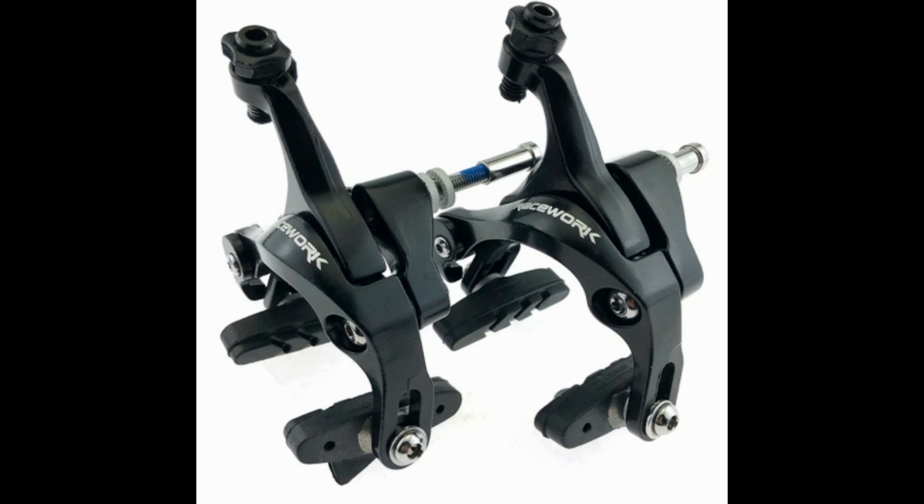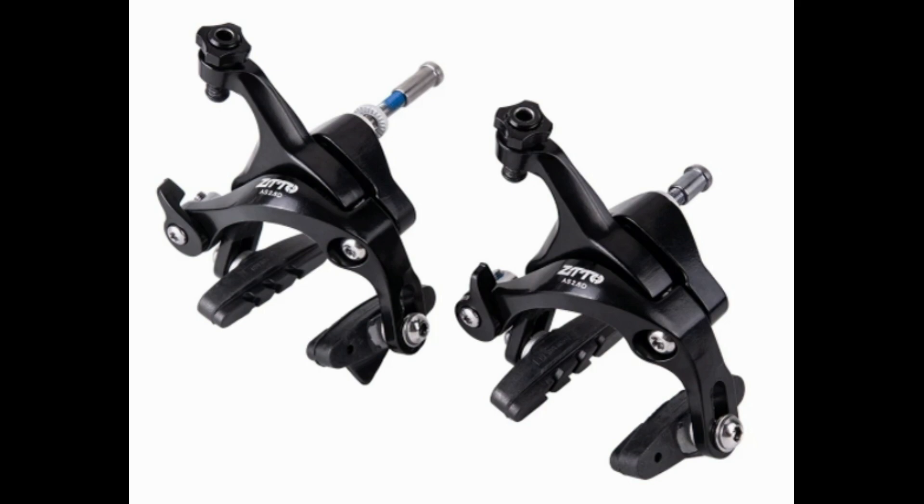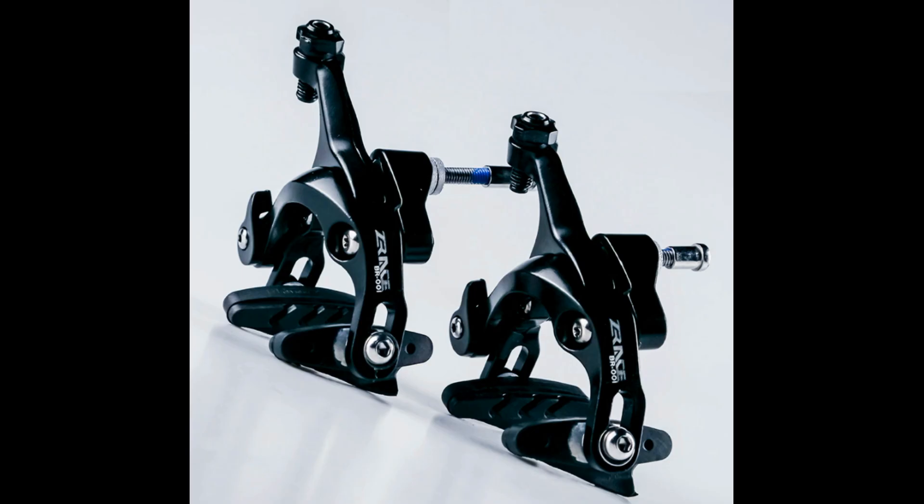Because on AliExpress, it is very common for multiple brands to source the same products from the same supplier. Look at this — these are my old Racework brakes, and then look at this, and then look at this. So if you're thinking about getting brakes that look like this, just don't. You're better off paying slightly more for better brakes.